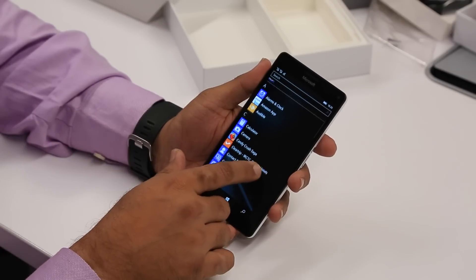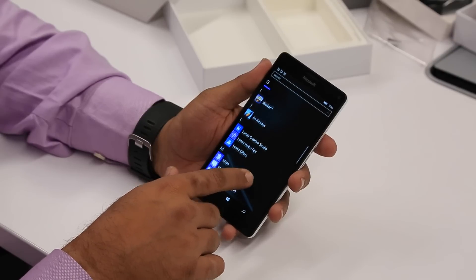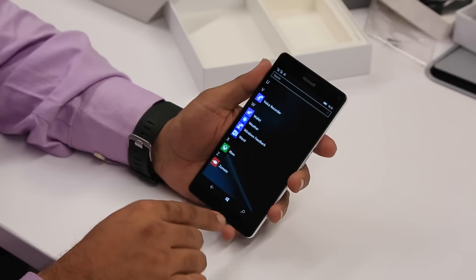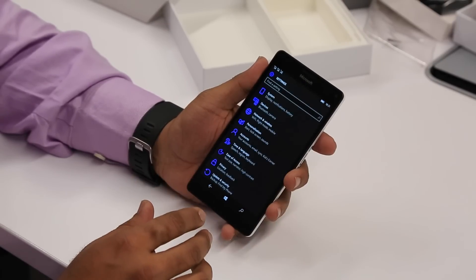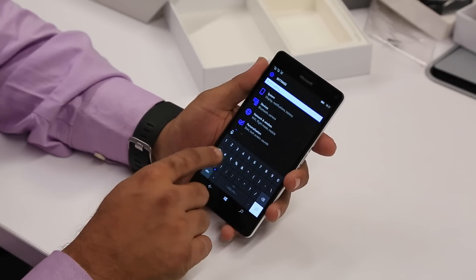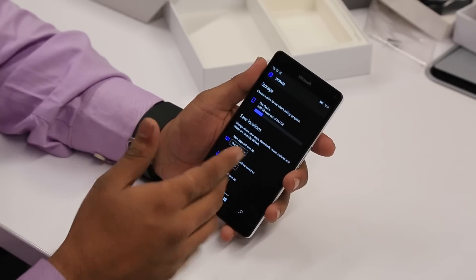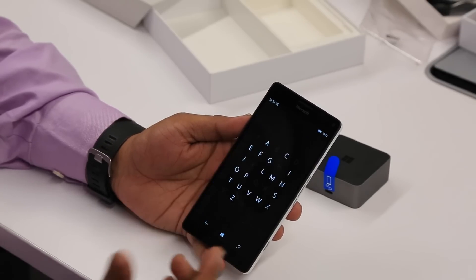Now let's take a look at the pre-installed apps. You have Amazon, Audible, Candy Crush, ClearTrip, Jet Airways, Ola Cabs, Uber, and Zomato — those are the pre-installed third-party apps. Now let's see how much storage space you get on first setup. This unit has already been used so I'm expecting around 3-4 GB consumed, but out of the box you get 29 GB. Going to the storage section — it shows 4.9 GB used out of 29 GB, so you have about 24-25 GB still available.